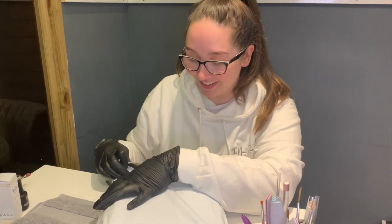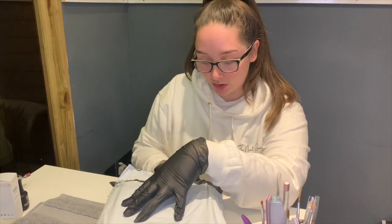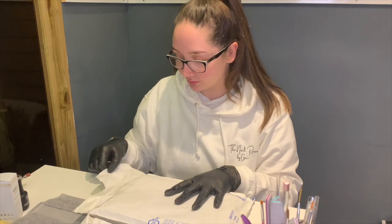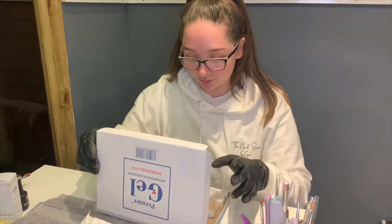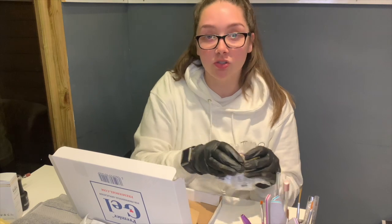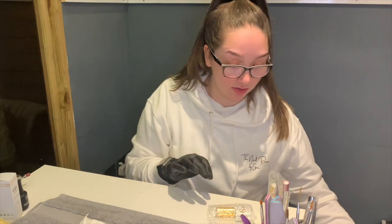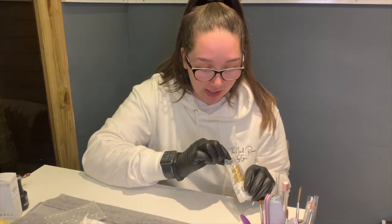Now this is where I went a little bit mad — Premier Gel had a massive sale over the weekend. You just keep adding stuff into your cart and then you lose all control. So here's the little box it comes in. Some of them were just basics that I needed — some basic colors that I sort of ran out of and needed to restock.